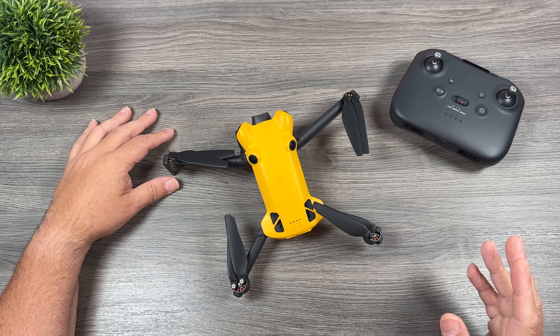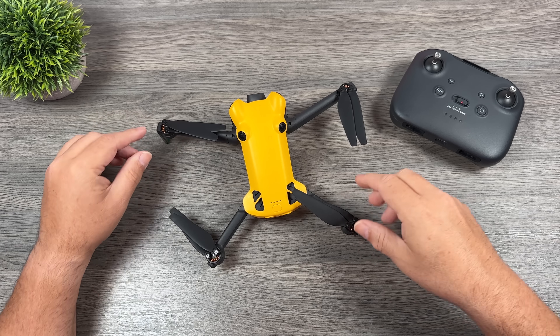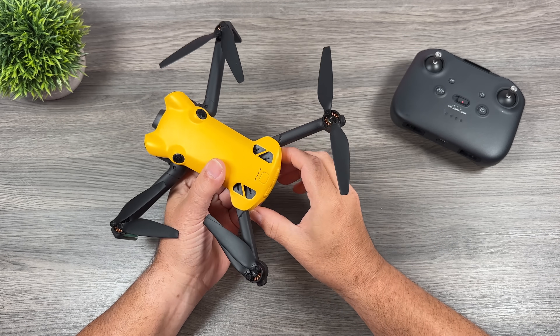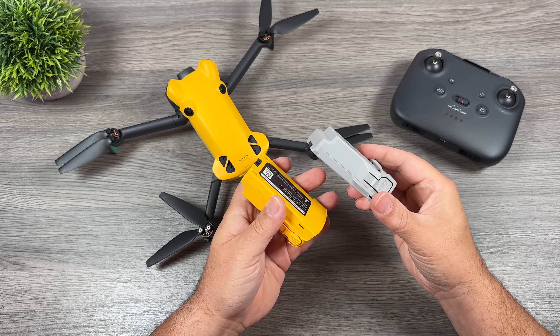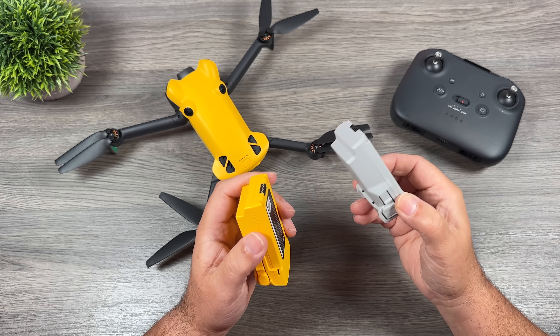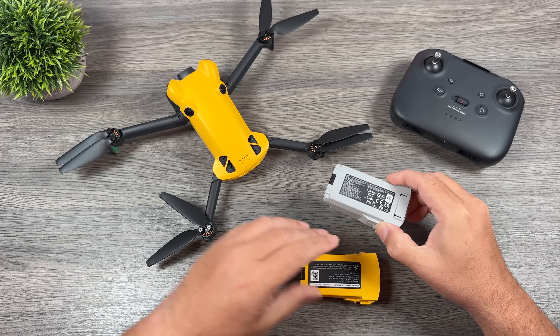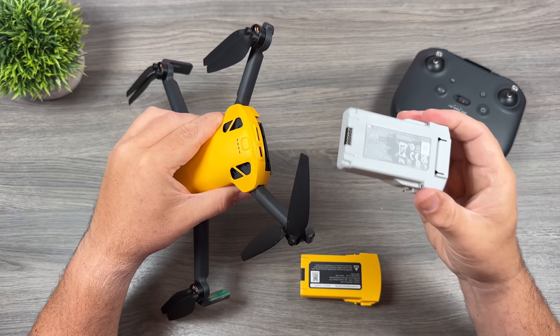With all that said, let's get into some of the questions, the first being about batteries. Here you can see we have the Skyrover battery and a Mini 4 Pro battery. Although they are very similar, there are some very distinct differences, and unfortunately these Mini 4 batteries will not lock in, so they cannot be used.